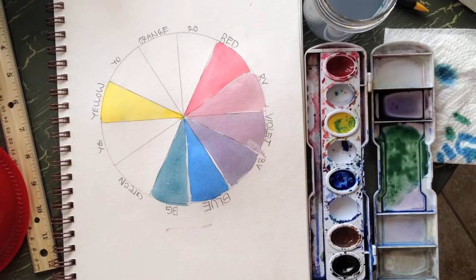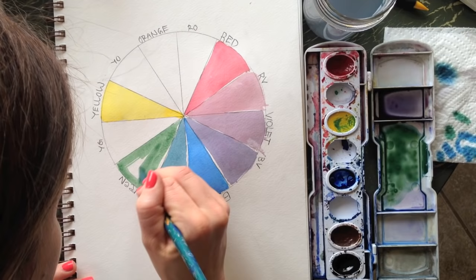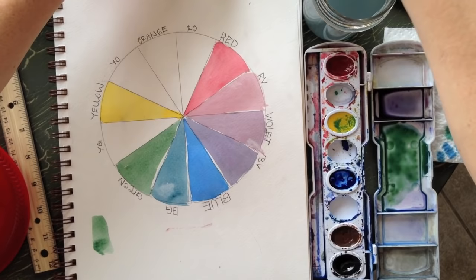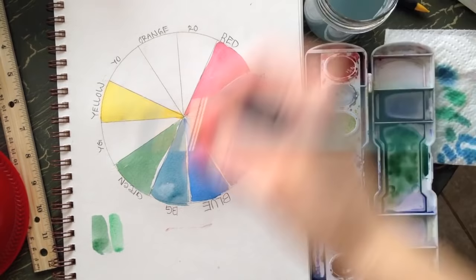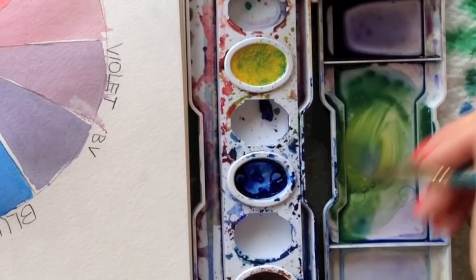There's not really a right or wrong way to do this — there are so many variations of color you can't do it wrong. Let me show you quickly: here's the green we just mixed, and here's the green that came with my paint set. You can see the difference — the store-bought one has a bit more pigment. Then mix a little more yellow to get yellow-green.